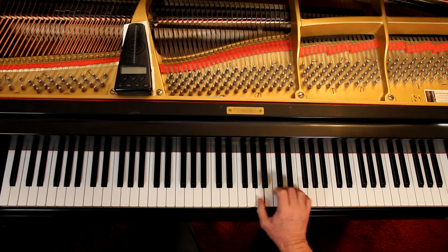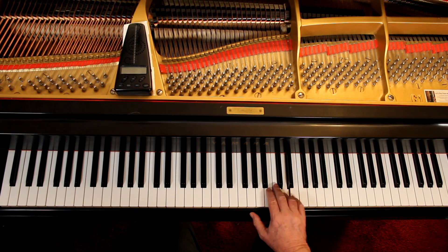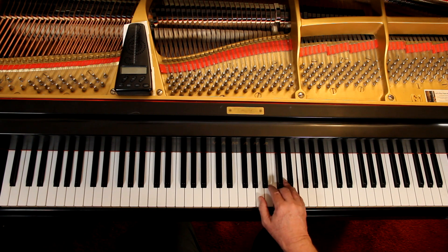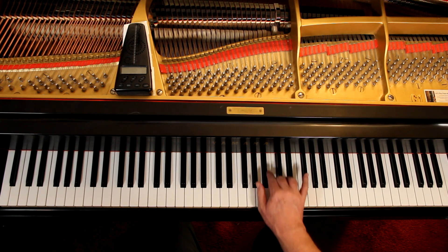In the first measure we have two quarter notes, so we have a pickup beat. I'm going to do the right hand first — make sure I understand what's going on here. The right hand starts here, and it's 3-4. 1 and 2-and. 1 and 2-and. 1 and 2. 1, 2. And you come across.